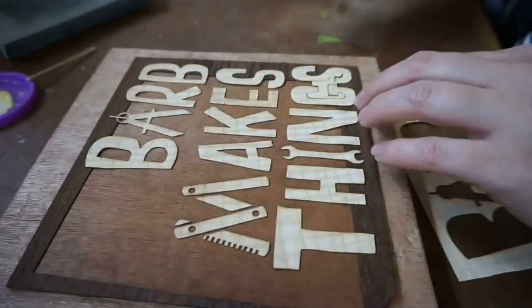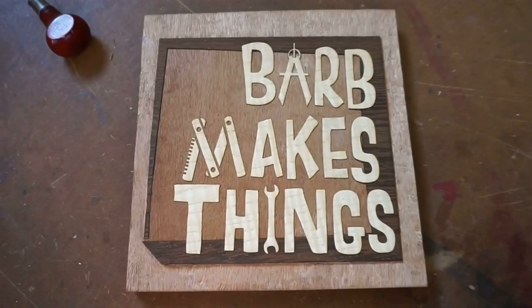Hi folks! Welcome to Barb Makes Things. Today, all eight octopus arms assembled and attached to the new base.